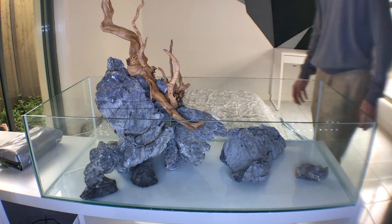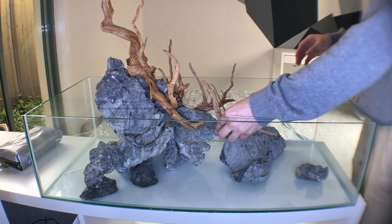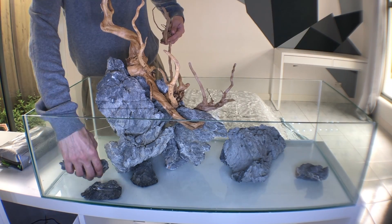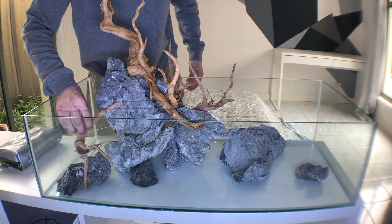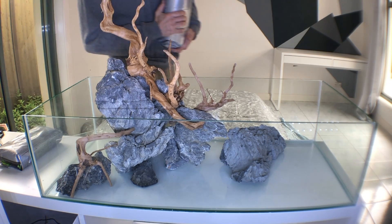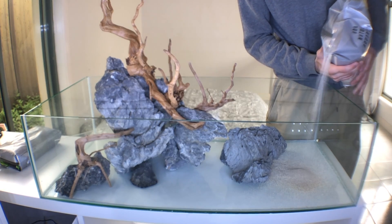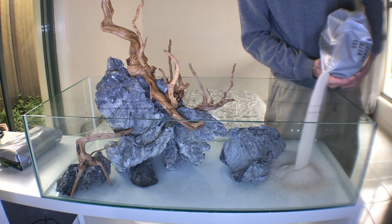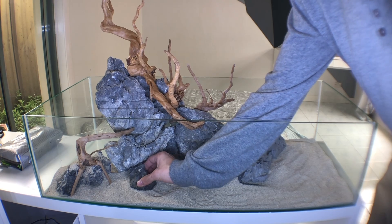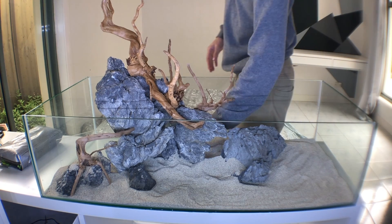When I initially planned this scape, I knew the terrestrial plants being the focus would need a lot of surface area to be planted on. That's partly why I picked the seiryu stone — it has that gnarly character of holes, divots, and cracks, which is perfect for putting in plants and hiding imperfections. It's a really easy material to scape with because the rock just works with you.